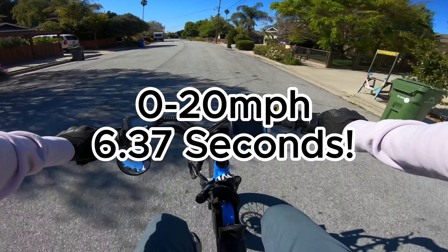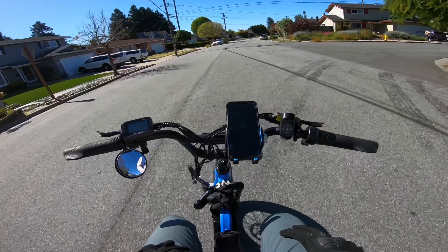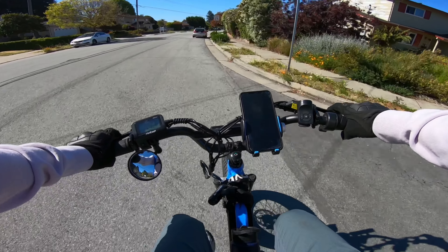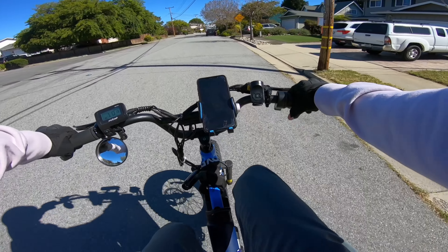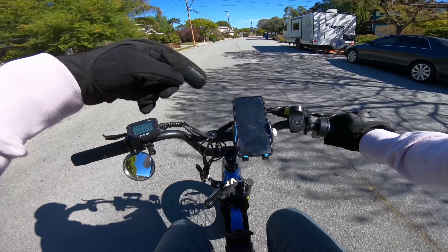There we go. That was pretty fast. Yeah, it gets to 20 very, very quickly. It certainly feels like 5 or 6 seconds. Very, very easy to get going on the Juiced Rip Racer.